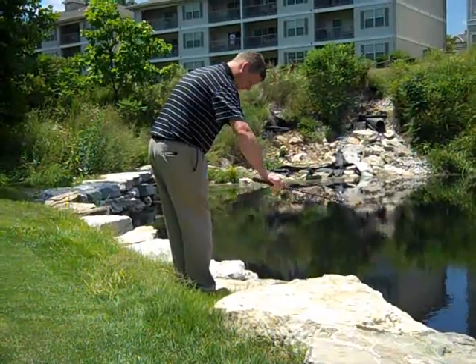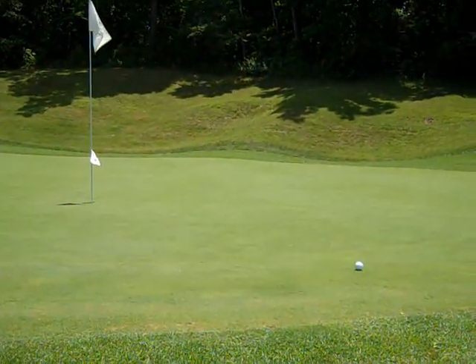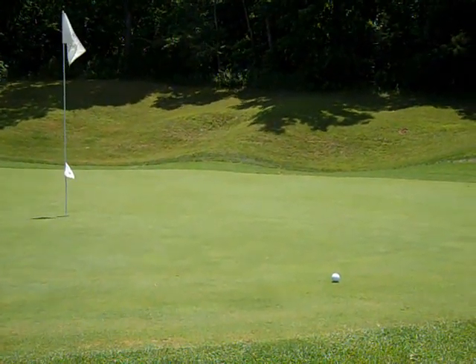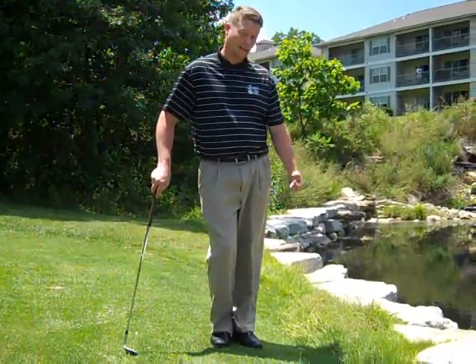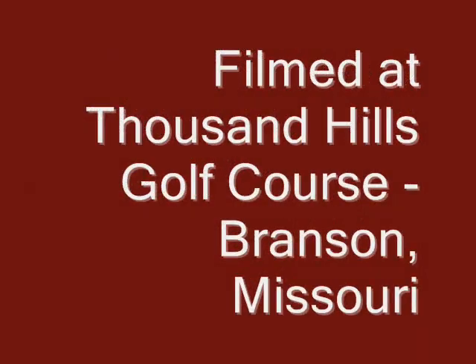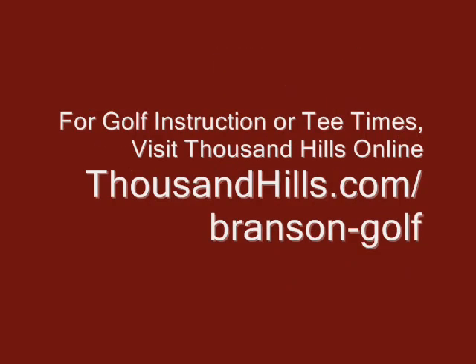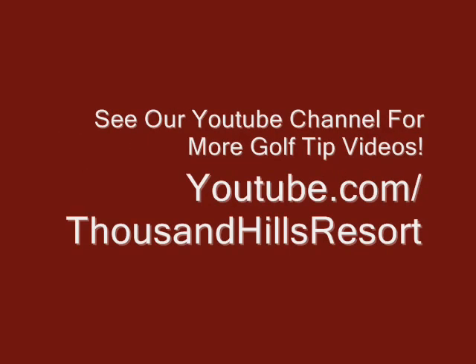Let's see how we do. Okay, a little bit short, but I'm on the green. And hopefully just by using your imagination a little bit, that might help you get out of a tough position there. What a day to get away, enjoy a game of golf. Test your skills at Thousand Hills. Just take the whole day off. I'll see you next time. Bye.